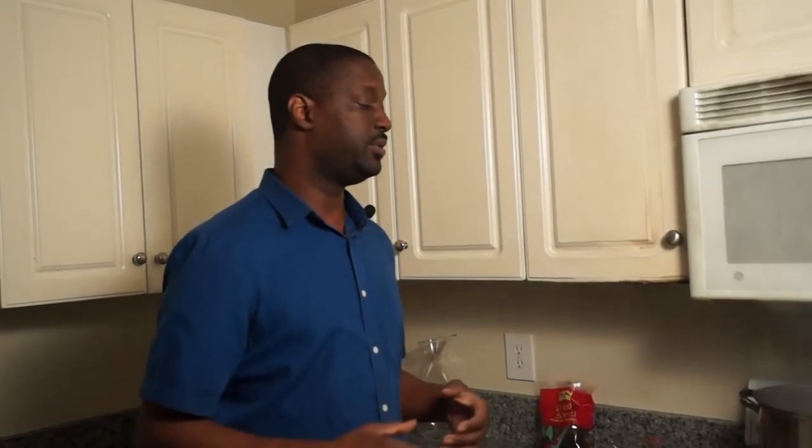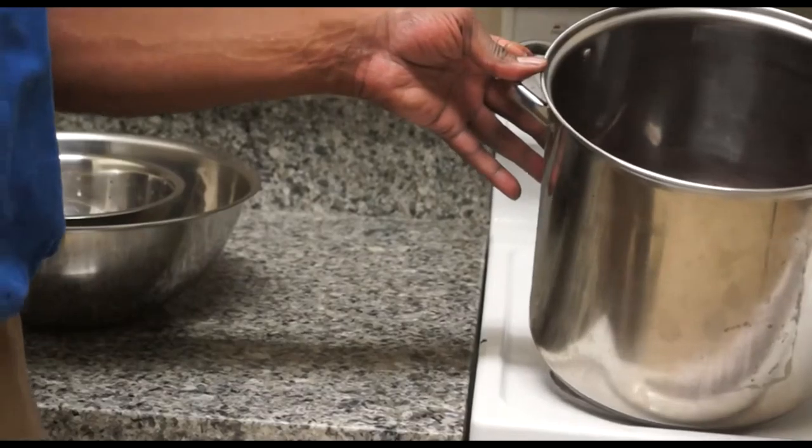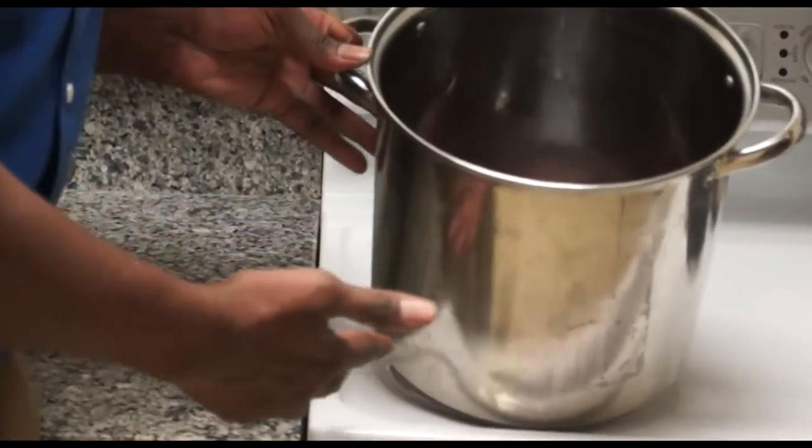Let that boil for about 2 minutes. Once that's boiled, we will cut it off and then add our sorrel. Once our sorrel is finished marinating — for half to 8 hours — we've got to drain it.